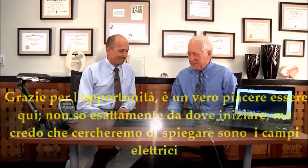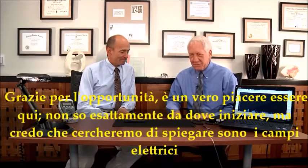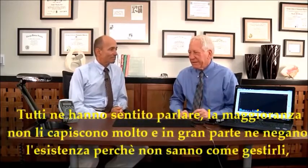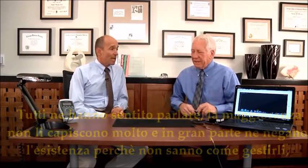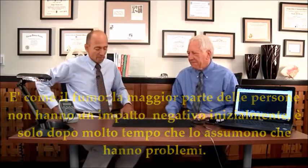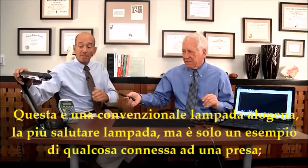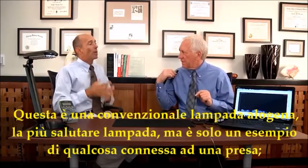Thank you for the opportunity — it's a real pleasure to be here and share this. I think the first thing we'll explain is EMFs. Everybody's heard about them but most people don't quite understand them, and to a large degree people are in denial that they exist because they don't know how to deal with them. It's somewhat like smoking — most people aren't going to have a negative impact initially; it's only over long-term exposure that you have a problem. We have a lamp here that's plugged in — a conventional halogen lamp, an example of something we're typically exposed to.